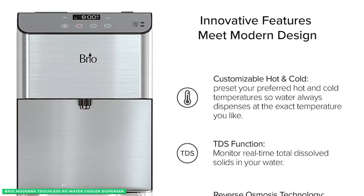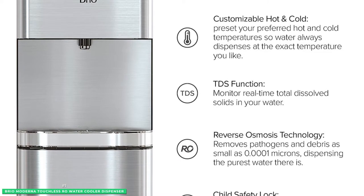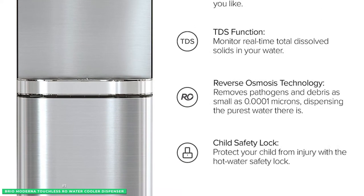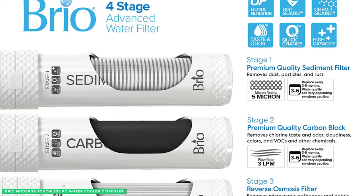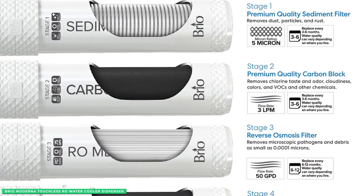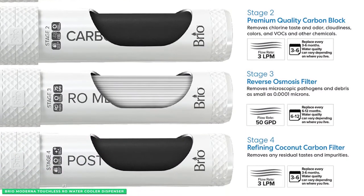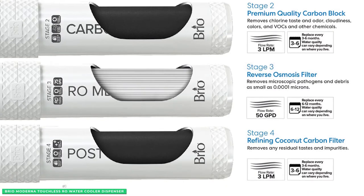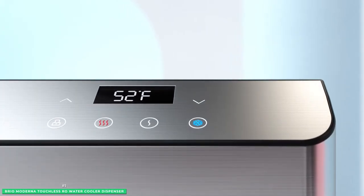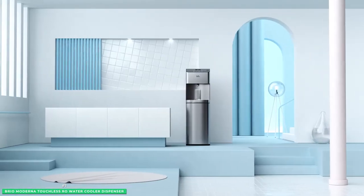This machine easily connects directly to a waterline for an unlimited supply of purified water on demand, making it perfect for high-volume office use or for the family at home. The Brio Moderna also boasts an advanced reverse osmosis filtration system using coconut shell carbon block and membranes to ensure that all major water contaminants are eliminated from your regular tap water. It also has self-cleaning technology where the machine disinfects the entire cooler using powerful UV light to ensure you always get fresh and clean drinking water.